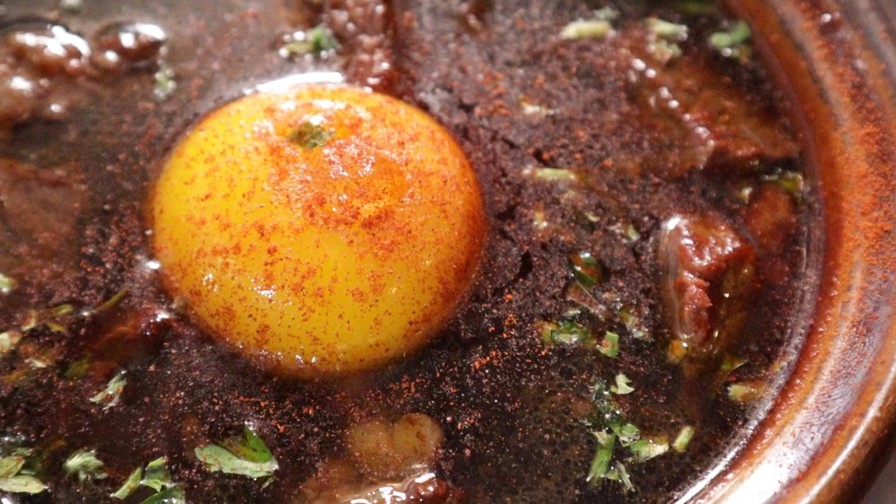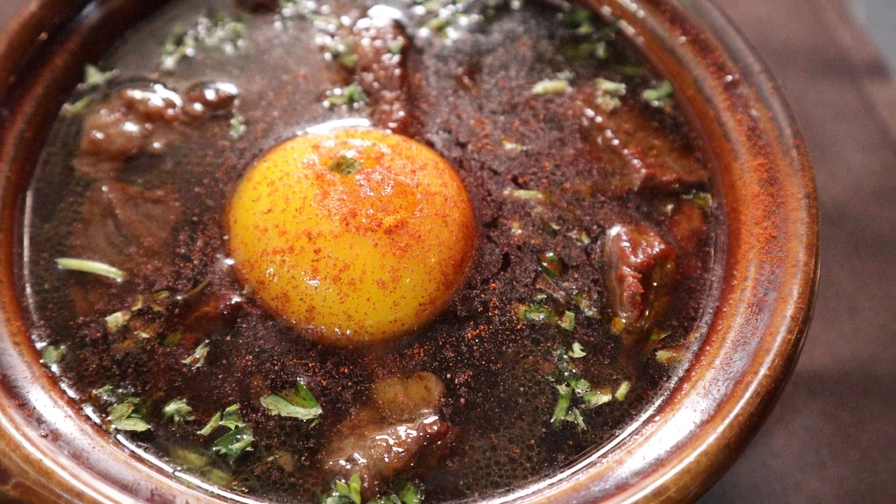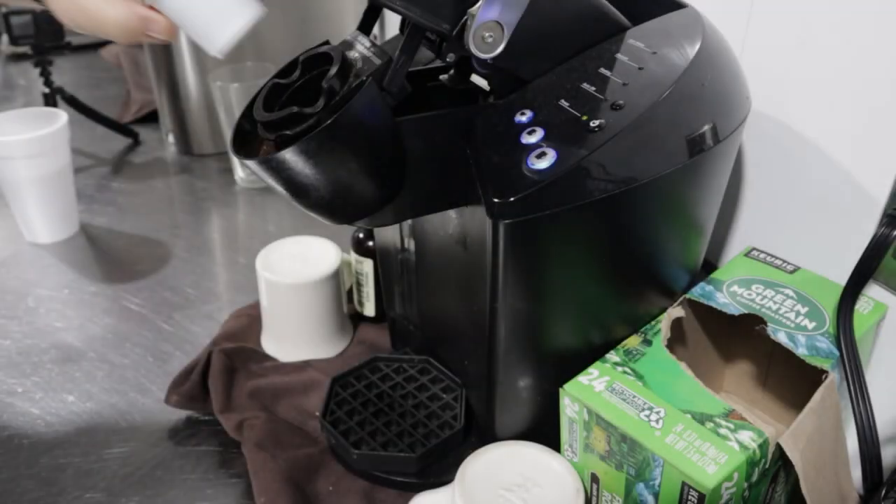They all taste really good together. Did you think I was going to make a witty joke? Sorry to disappoint, but this is a cooking channel. I'm here to bring you the highest quality ingredients possible and make them into a dish.